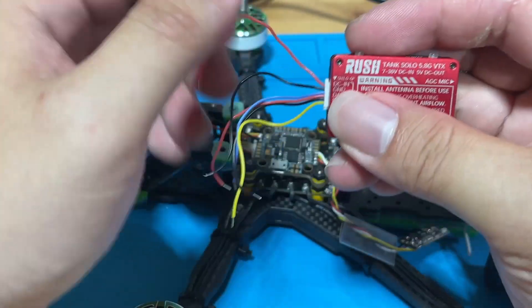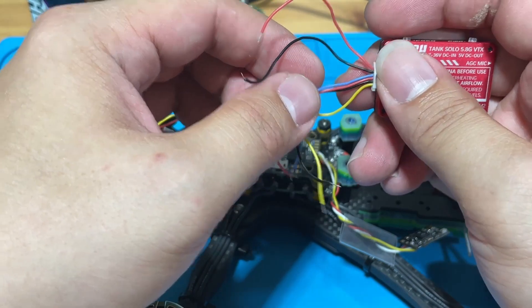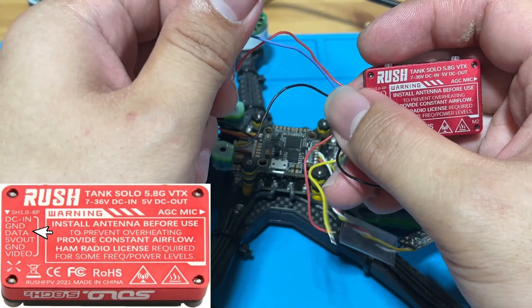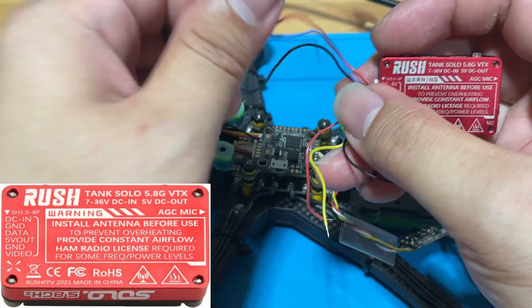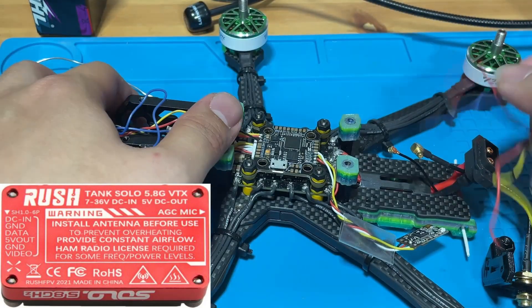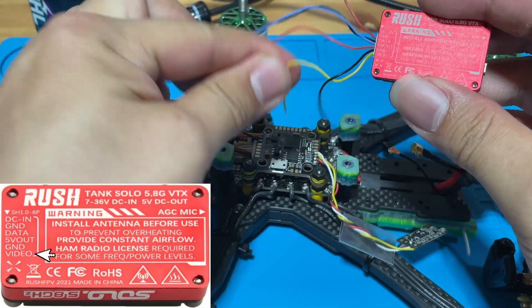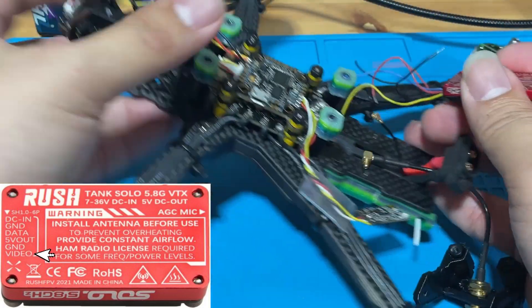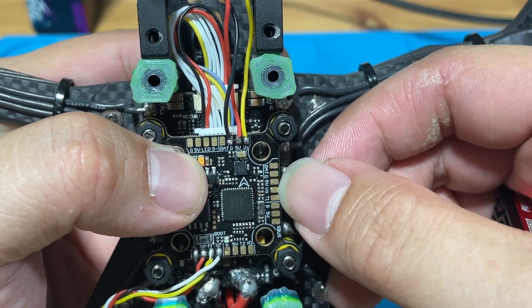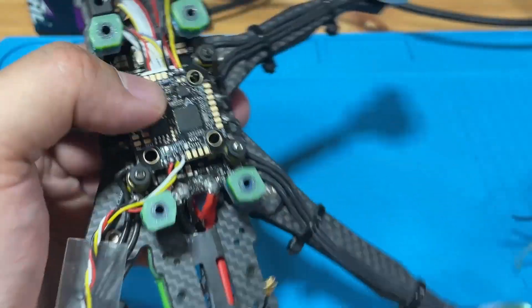We've covered the power cable. For ground, ground simply goes to ground. The third wire is the data cable, also referred to as smart audio, which gives you control of your VTX through the goggle OSD. You connect this to a TX pad, sometimes marked as SA. The last wire is the video wire — since video comes in from the camera, we need video out going to the VTX, which connects to the video out pad. On this flight controller: BAT is the power pad, ground, VO is video out, and T1 is smart audio. Let's begin soldering.